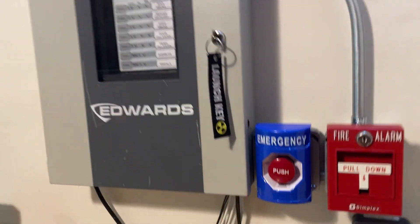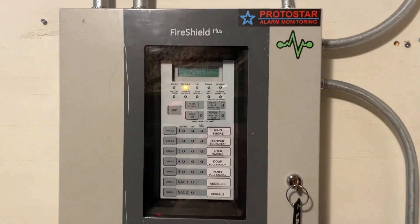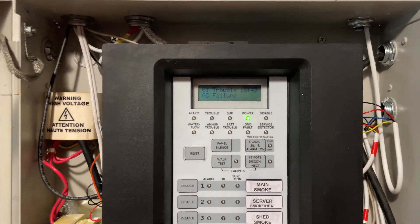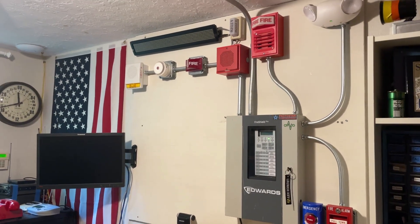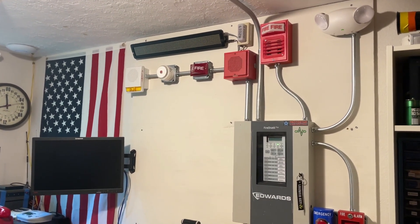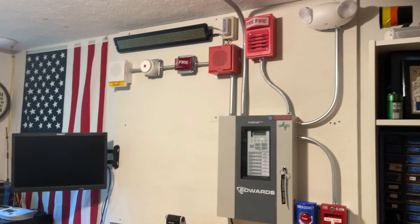Now we'll go ahead and re-apply power back to the panel. The AC failure will turn off here in just a second. There we go. So that concludes System Test 3. I hope you enjoyed this video. If you want to see more videos like this, I have many more planned, so please subscribe and I'll see you all in the next system test video. Thanks for watching.